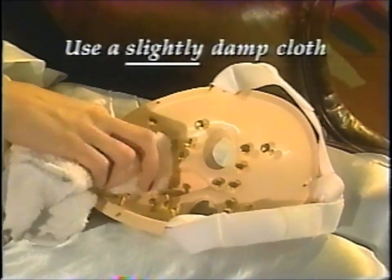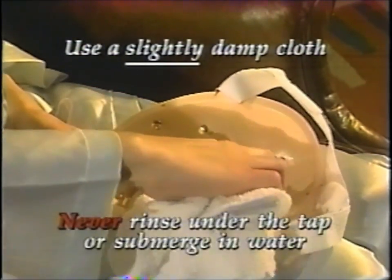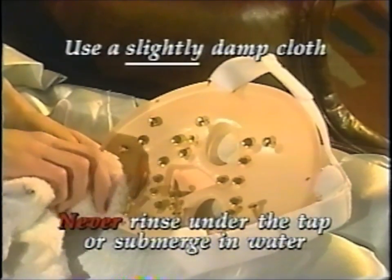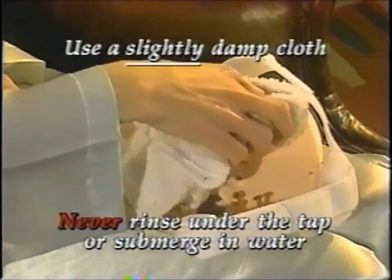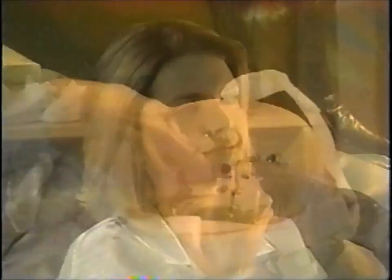Care of your system is easy. After each session, use a damp paper towel or cloth to wipe any excess gel from the contact points and inside surface of the mask. If the gel is allowed to dry and harden, it can interfere with the proper operation of the system. We know that you will enjoy using the Rejuvenique system and that you will enjoy even more the changes it will make in the appearance of your face and skin.